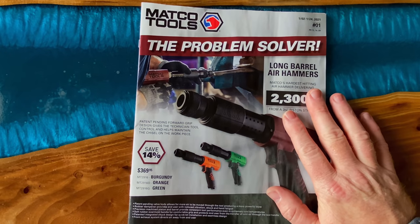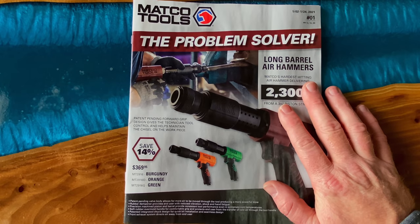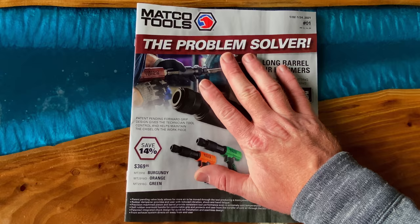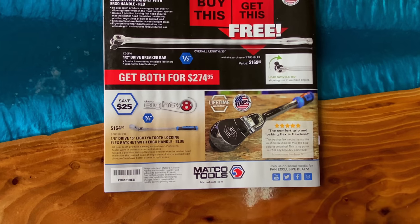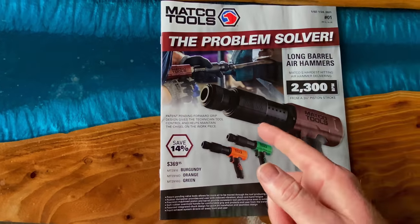All right guys, this week we're going to be taking a look at the new Matco Tools flyer. It's flyer number one from January 2nd to January 24, 2021. They got some cool deals in this one, and look on the back — some blue tools, and they used a picture that I took, so that's cool. But let's dive into this thing and see what they got.